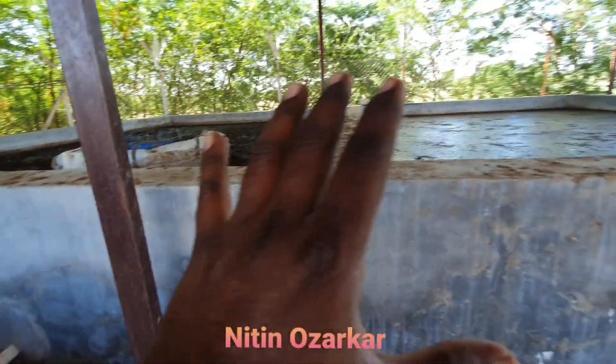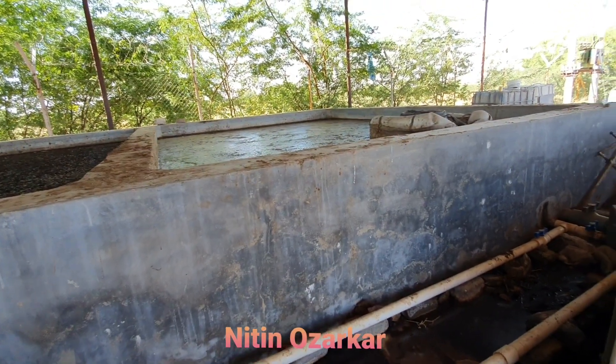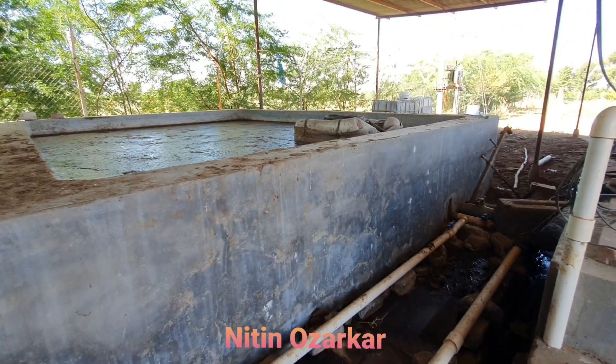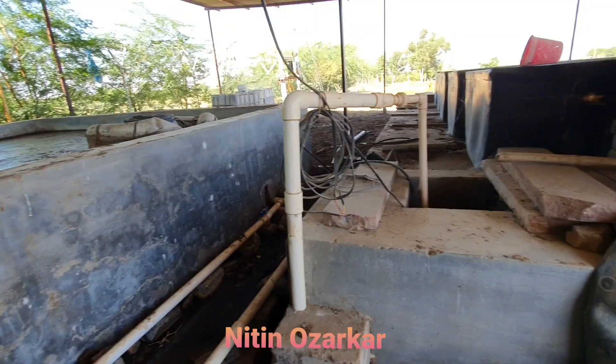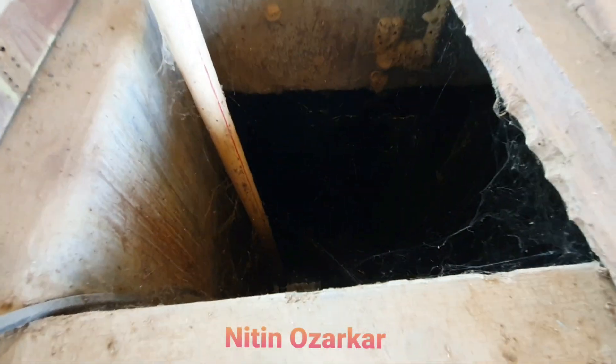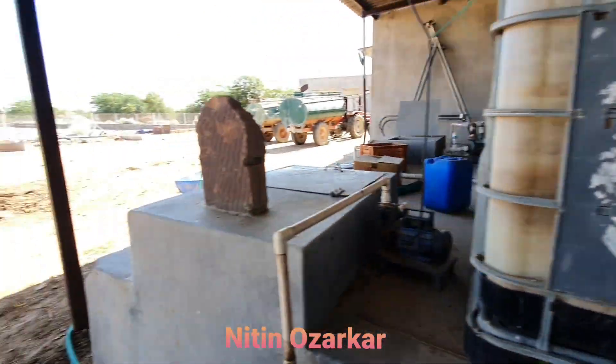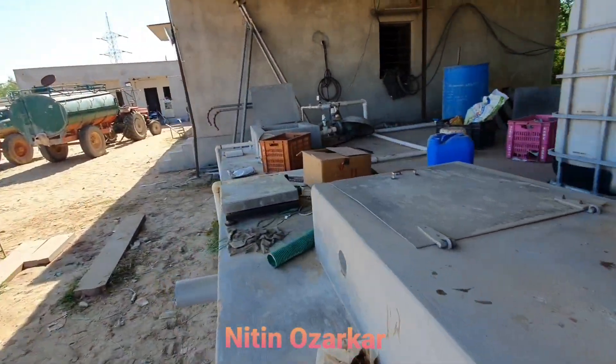That one HP motor pushes that liquid slurry inside our fertigation room. We are using this organic slurry in this very arid area — this farm in Barmer is in a very arid area. Here soil organic carbon is also very less, and to improve that organic carbon we are preparing this organic slurry. I will show you how this slurry is injected.